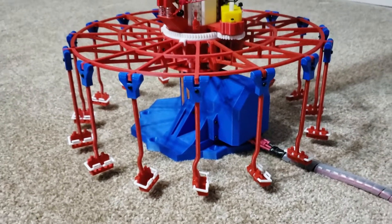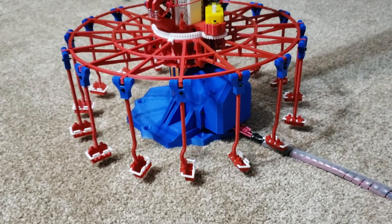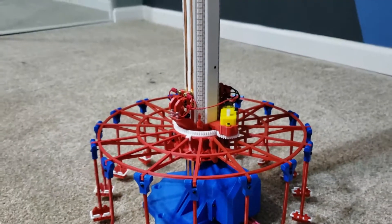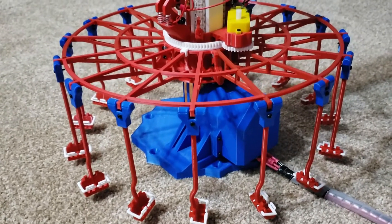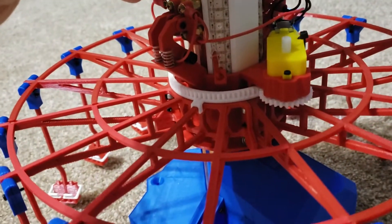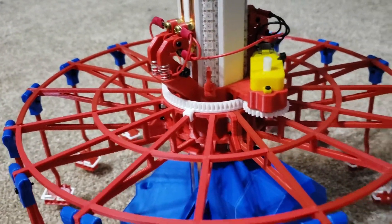I'd like to start by going over the ride, the components, and how it functions. Inside this cover here is a NEMA 17 stepper motor which drives the elevator — the up and down motion for this ride. That motor is attached to a drum which has fishing line spooled around it, and that drum will pull fishing line all the way through the tower, around this wheel here, and then all the way down to the carousel which will pull up and down. That is the elevator motion of the ride.